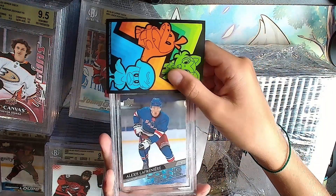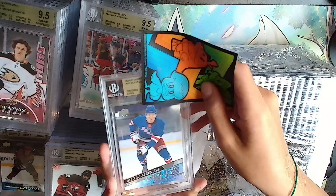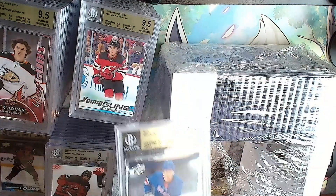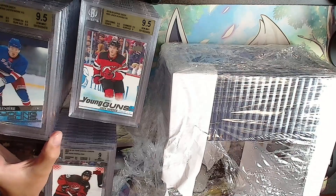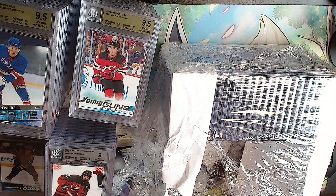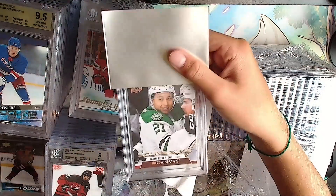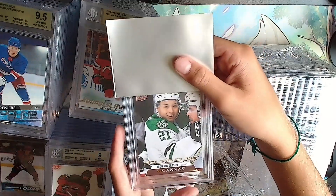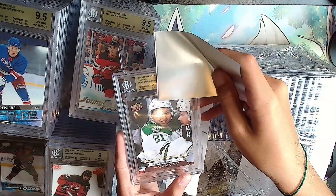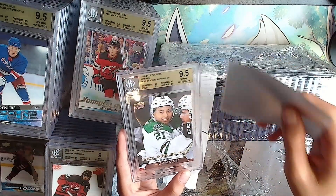Alex Lafreniere - gold, double 9.5s, all 9.5s. Lafreniere. Last one on this row is a Jason Robertson UD canvas Young Guns - keep the gold going. It is gold, quadruple 9.5. Put that one here, nice card.